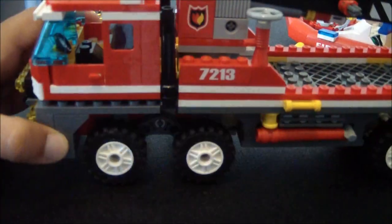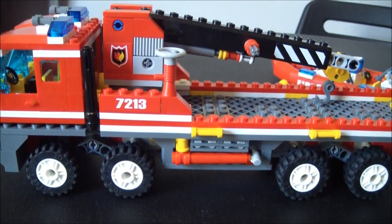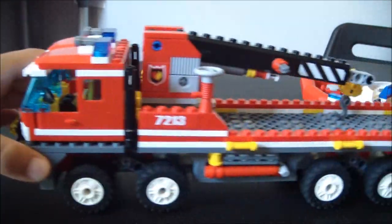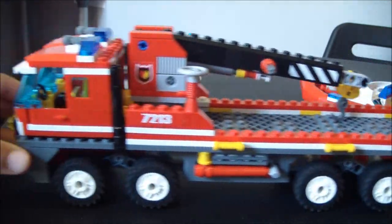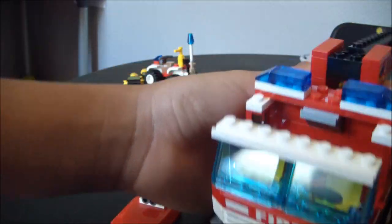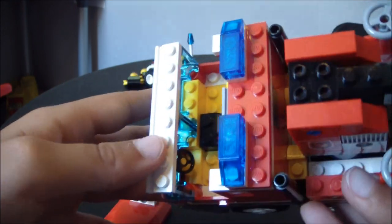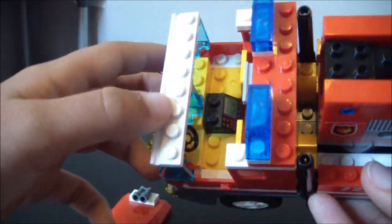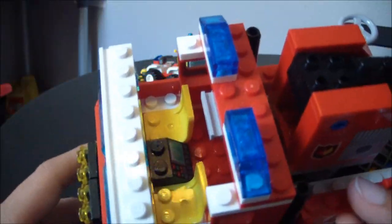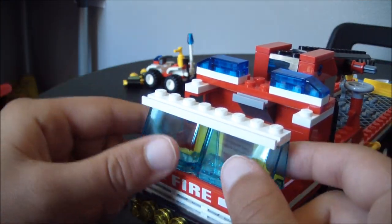Then you have the big fire truck — it's huge. The cockpit has that printed brick in there, a steering wheel, and two seats. In the back there's some space where you can put things in. You also have two blue windshields.